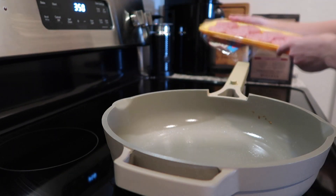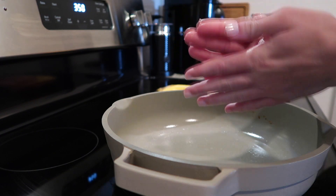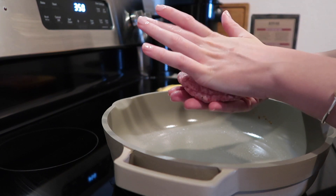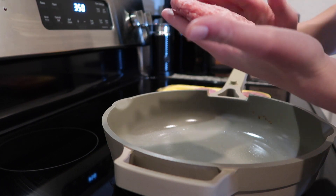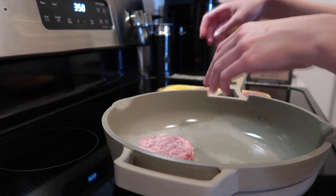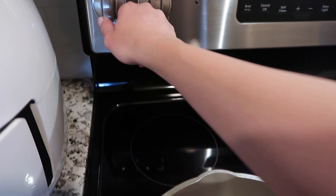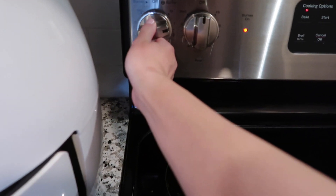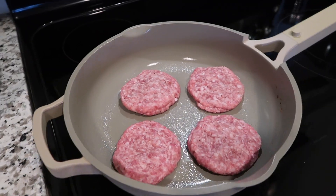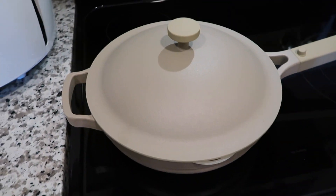These are the patties I like to use. I take two of the patties and mush them together, then kind of flatten them out a bit so they'll cook faster and fit the English muffin better. Then I just lay them on the pan. I've got the patties all ready to go, so I'm turning the burner on to about a six. I don't want them to cook too fast — I really want them to cook throughout — so I'm going to put the top on and let them cook over the next few minutes.